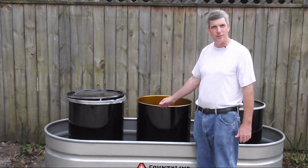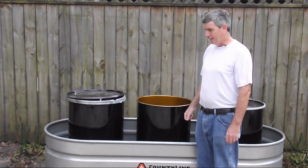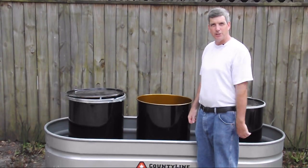I would definitely put this into a shed with a locking door, make certain that a truck with a hose can gain access to it, and keep the sun off of it. Just a few suggestions — I'll catch you on the next one.